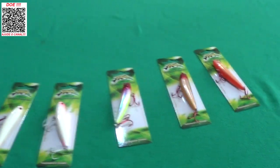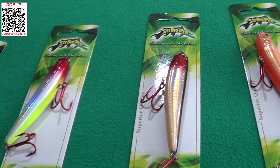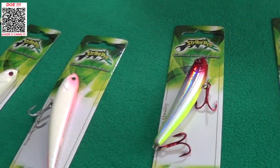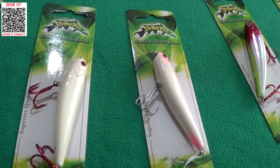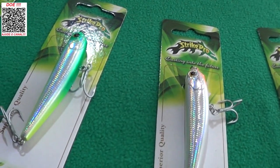Pessoal, dá uma olhada — é bastante cor. Tem bastante opção. Por falta de cor, com certeza você, pescador, não vai ficar sem a Walk Stick 85 da Strike Pro. Tem muitas cores.